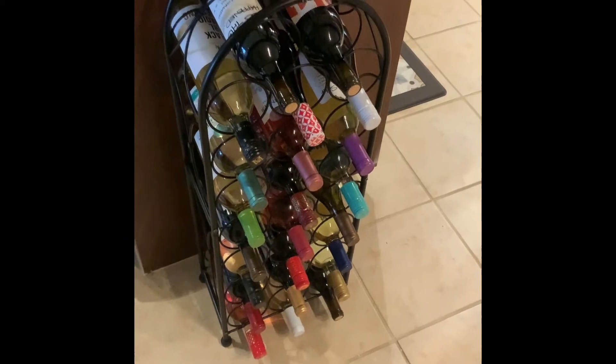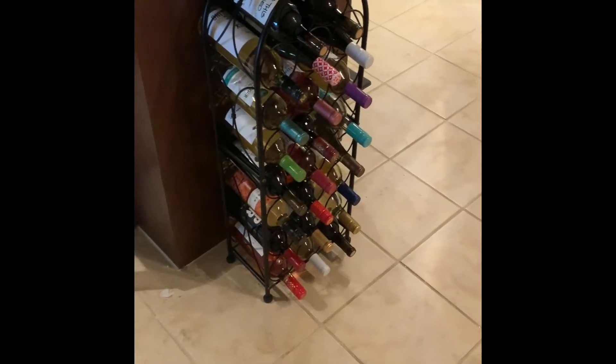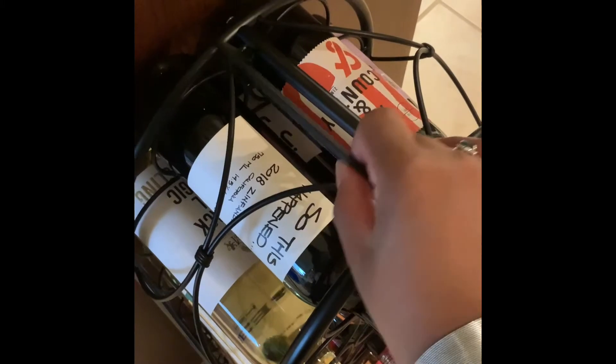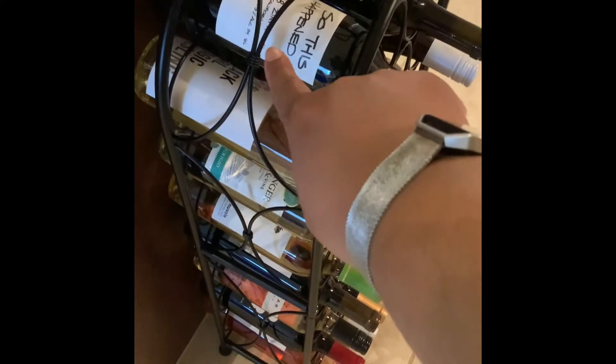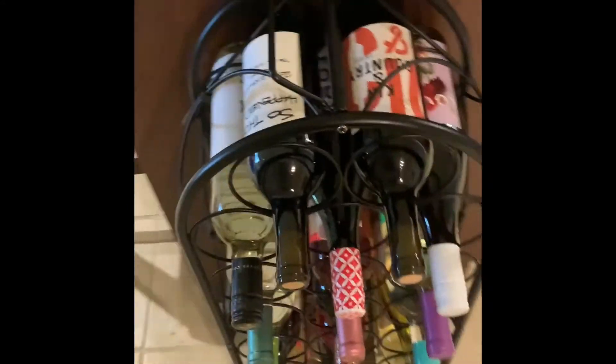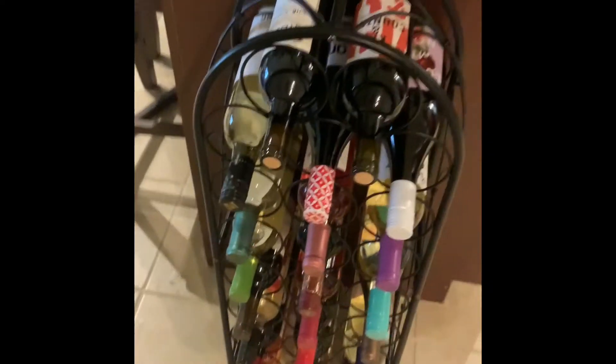I'm going to go ahead and get it set up and show you what it looks like in its final destination. We're back with the final product. As you can see, there's my island and my kitchen from the door — and this is my fully assembled wine rack. I'll give a closer look so you can see all the detailing. This is the handle on top where you can lift it if you need to move it. It's sitting flat on the floor, and you can see the decorative pieces on the sides — those just pop in.